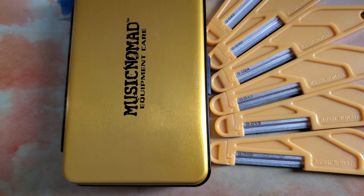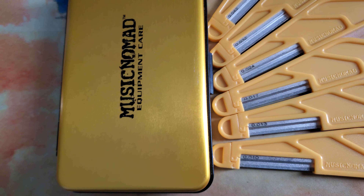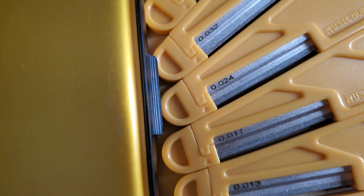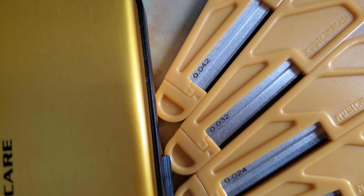We're taking a quick look at the Music Nomad Diamond Coated Electric Guitar Nut Slotting File Set for Super Light Strings. And we got the 10, the 13, 17, 24, 32, and 42.